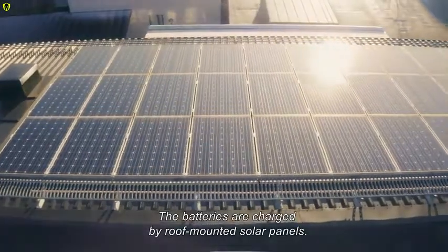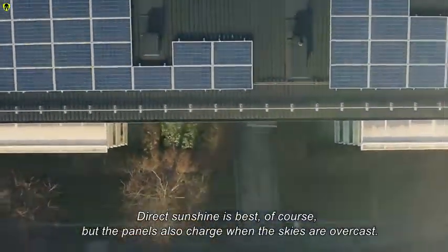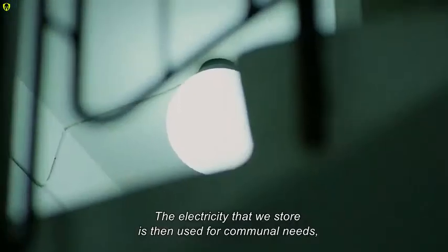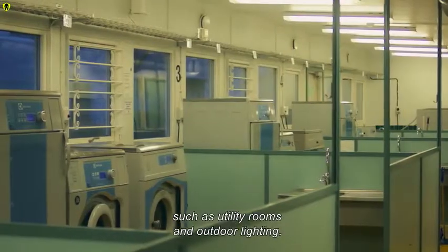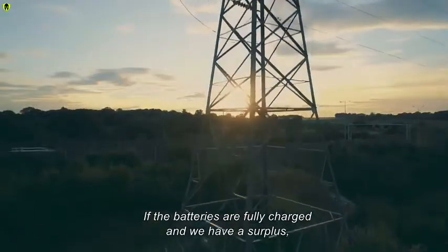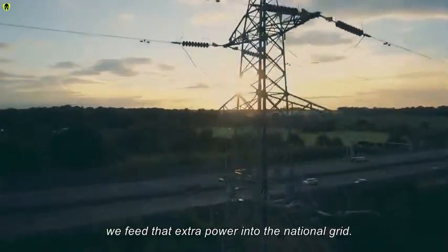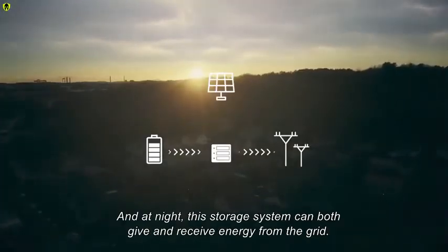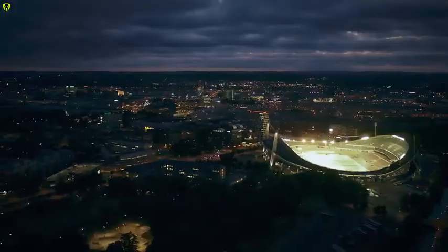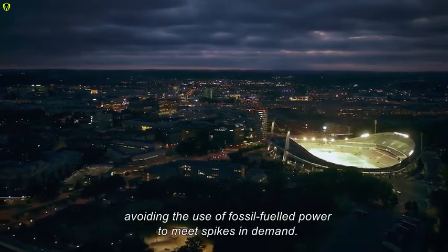The batteries are charged by roof-mounted solar panels. Direct sunshine is best of course, but the panels also charge when the skies are overcast. The electricity that we store is then used for communal needs such as utility rooms and outdoor lighting. If the batteries are fully charged and we have a surplus, we feed that extra power into the national grid. At night, this storage system can both give and receive energy from the grid.